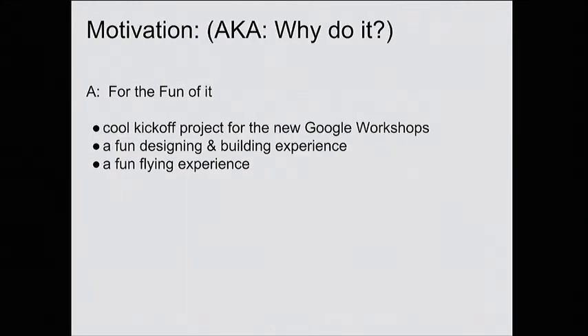So why did I do this? It was basically just for fun. I had started something called the Google Workshops for Google employees to do their own projects. We didn't actually use the Google Workshops to build this, but we did use some buildings that Google graciously donated that they'd just acquired and hadn't kitted out yet, so we kind of moved from building to building working to build this. I just wanted to have fun designing and building it, and then if it flew, have fun flying it.